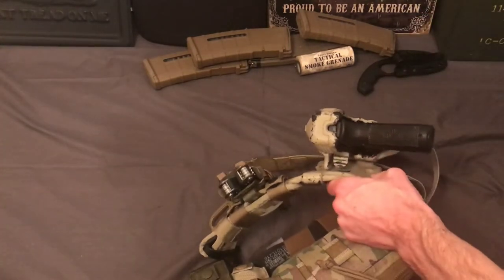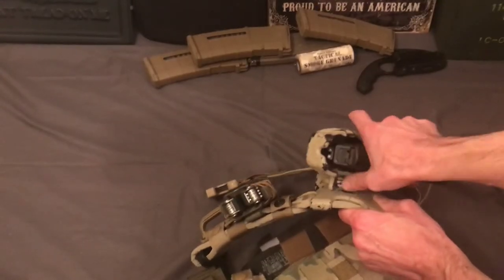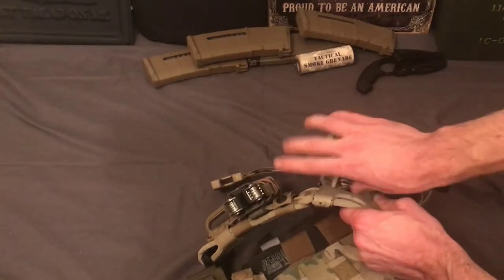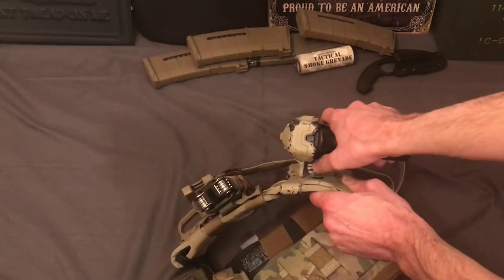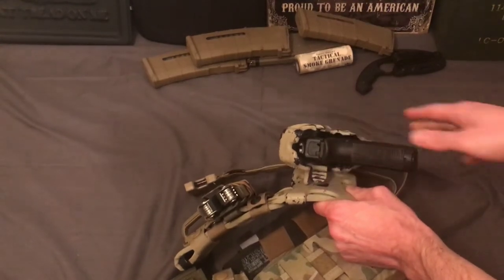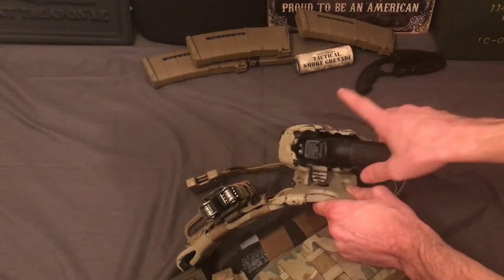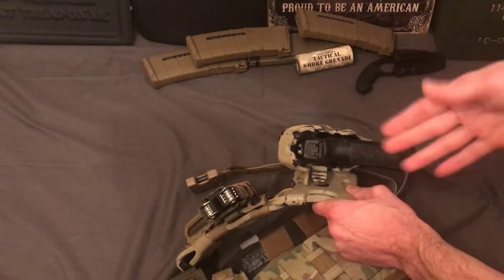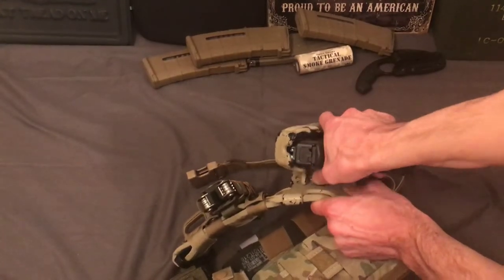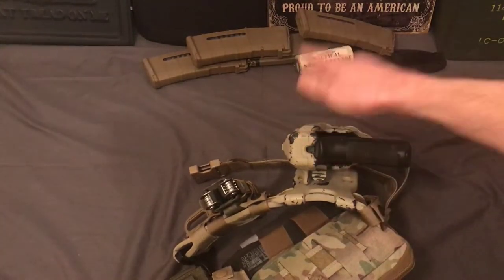If someone's trying to grab your gun and they managed to bump this just a little bit, it still relocks — it clicks back. If you push about halfway, it releases the hood, and if you push down the rest of the way it releases the other lock. The nice thing is if they managed to get the hood popped but then you're fighting over it, they still have to press all the way down again to get the gun. So it has two layers of safety on it, which is why it's a level three holster.